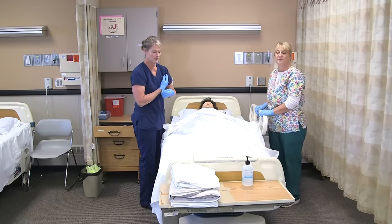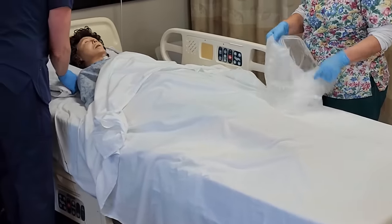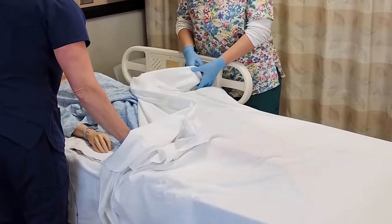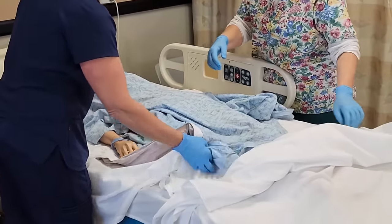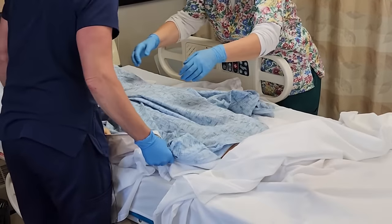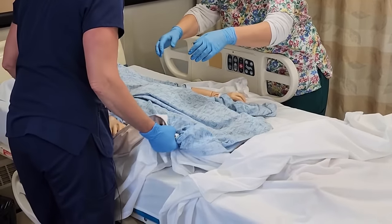We do have a linen bag for the dirty linens on the other side when we pull them out from underneath Annie. Annie, I'm going to have you scoot a little closer to me and then we're going to roll you onto your side — is that okay? We're going to move on three: one, two, three. Now I'm going to roll you over onto your side and Kim's going to hold you — one, two, three.